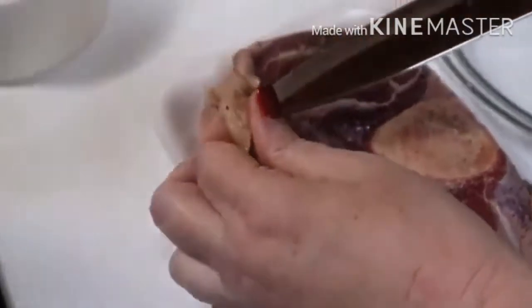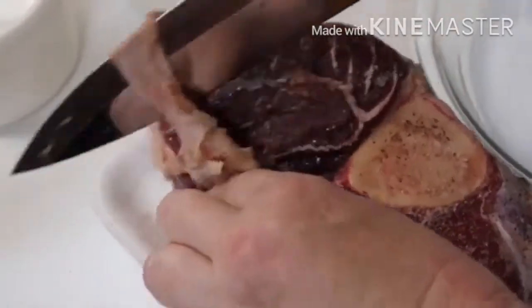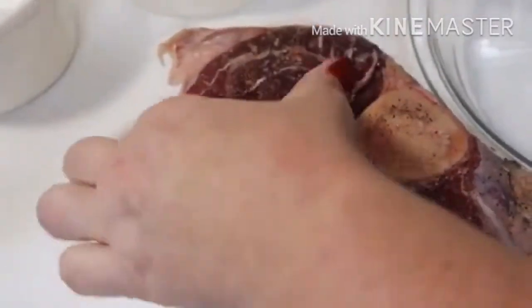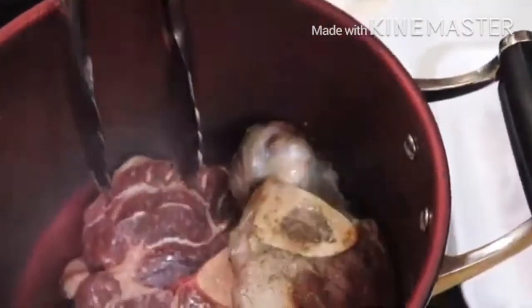I'm going to take this fat band and cut it in half so that the meat can lay down on the bottom of the pan while it's searing. I'll go ahead and let this one be browning on the side while that one lays flat on the bottom.